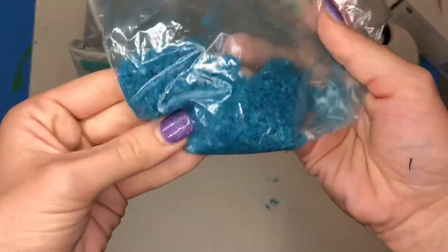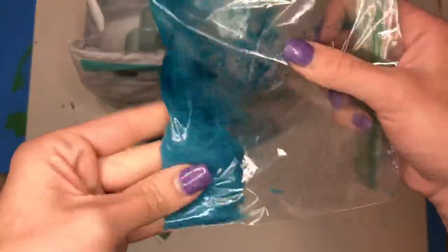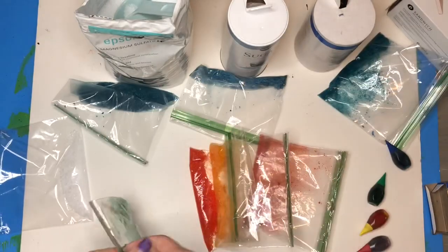After mixing all three together, I noticed that the Epsom salt had larger crystals, the sugar had a smaller almost sand-like consistency and was lighter, and the salt was a little bit darker. After comparing all three together, I chose to use the Epsom salt for the rest of my colors. I added food coloring to each of the bags to mix up all the different colors of the rainbow.